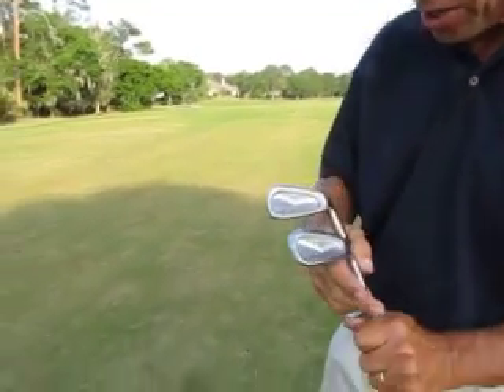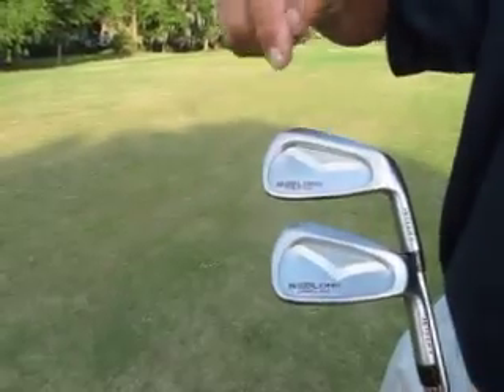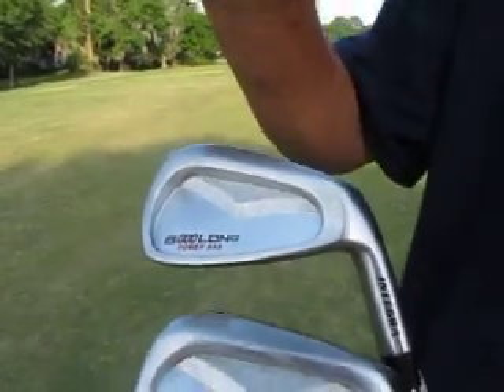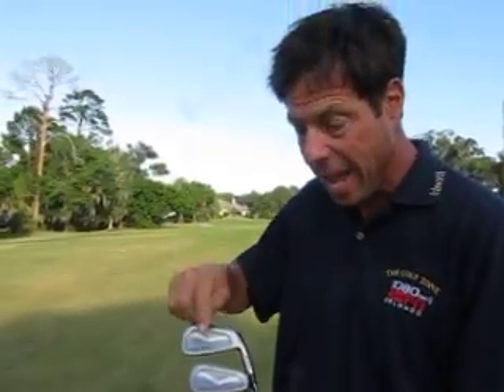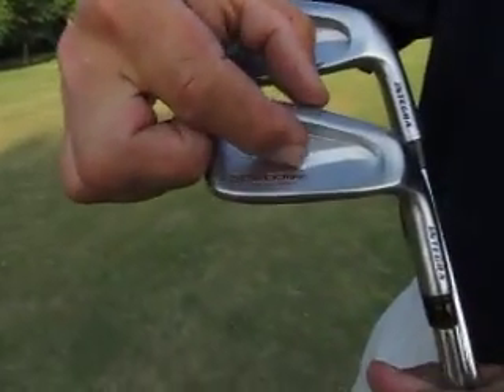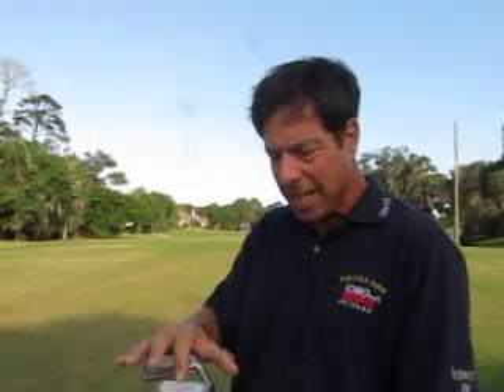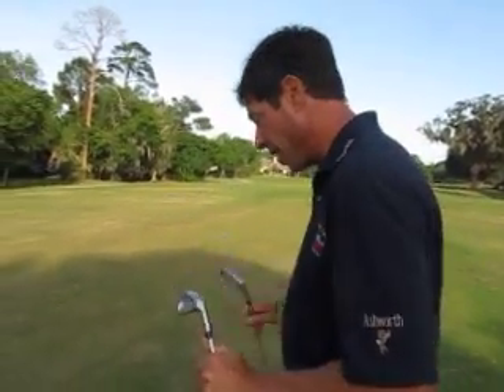Also, you can see that the weight is concentrated more on the bottom of the club for the longer iron to make it go higher, which is what you want. And on the short iron, the weight is more towards the center, which keeps the ball down a little lower — it doesn't float as much in the wind. It gives it a stronger flight, easier to control distance. Instead of a floaty ball flight, it gives you a flatter flight, which is great, especially in Texas and Florida where we get a little wind.